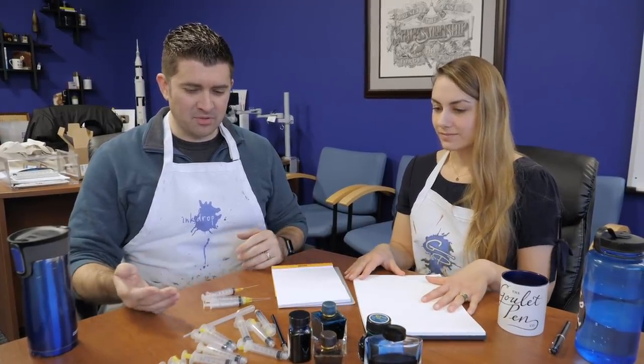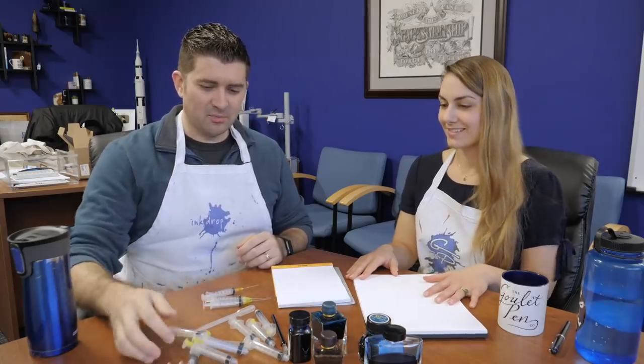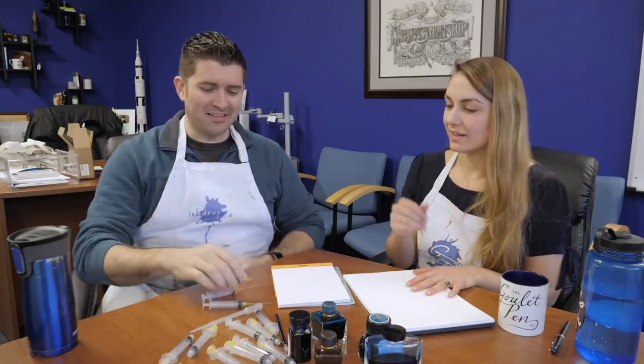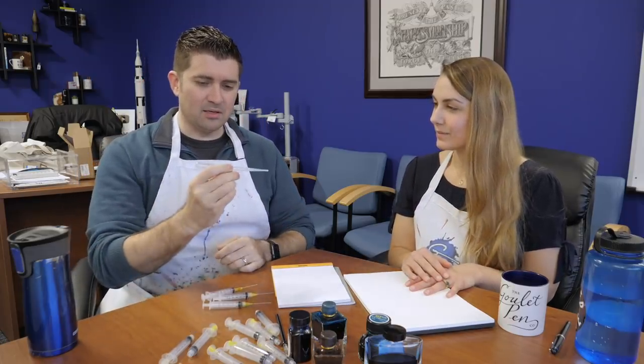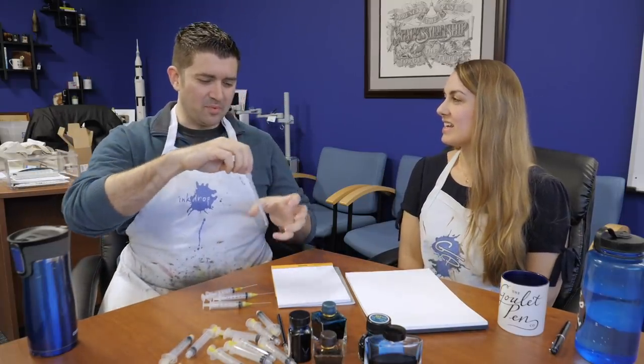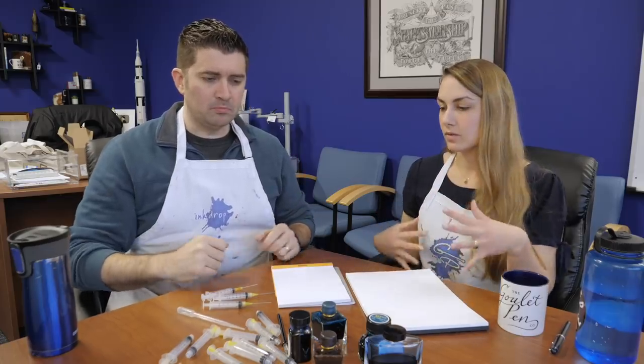And then you've got some basic tools here. We have a lot of syringes — I've had more than a few people comment like, why do you have syringes all over the place? It's for ink, I promise. We also have disposable pipettes. I don't like to use the pipettes as often, but you can use them if you want to make a little bit less of a mess. They're good for when you want to pool up the ink, or if you just want one droplet dropped in the middle of the page.